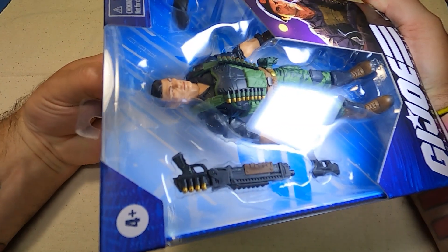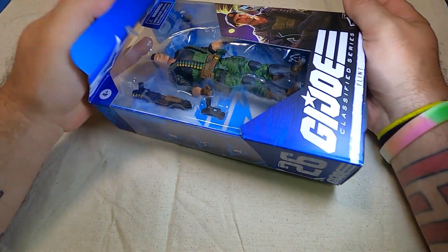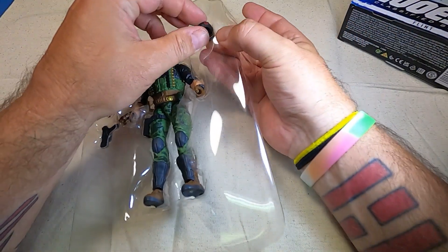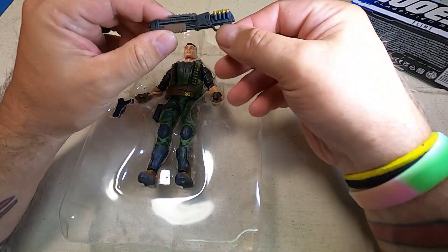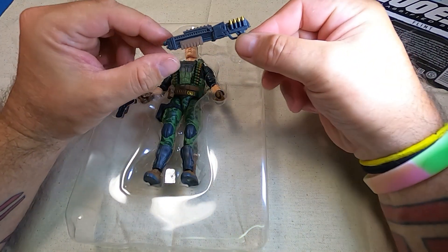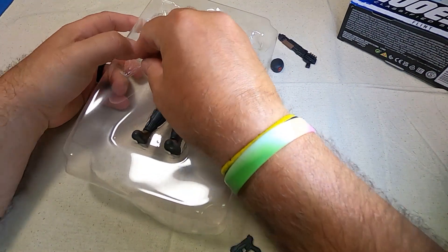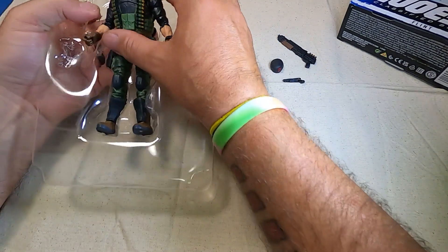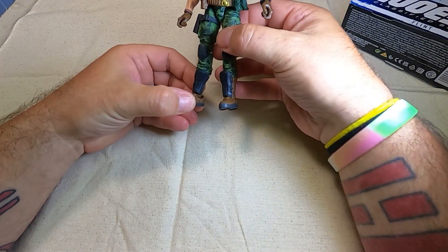It doesn't have a lot of accessories, as you see — just like the original figure. I wish he would have come with a backpack like the original figure. But we have a pistol. Let's pop out his beret — always cool when they have helmets or hats. We have a kind of quasi-futuristic sawed-off shotgun. Would have just dug a nice bare-bones one like the original. And we have a handgun. Let's throw the plastic off to the side and take a look here.